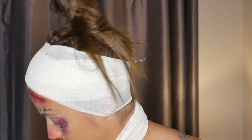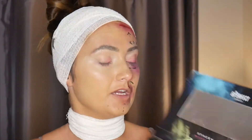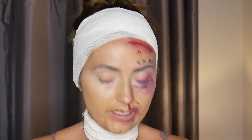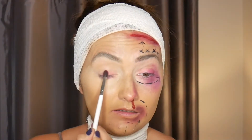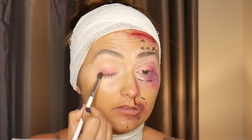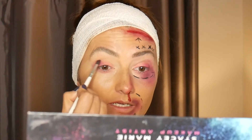Switching to a different brush, I'm going to a shade from the Carnival palette called Guilty — a dark pinky-purple shade. With my mirror below me, I'm going to pack that on to the outer corner and just slowly smoke it out a little bit.